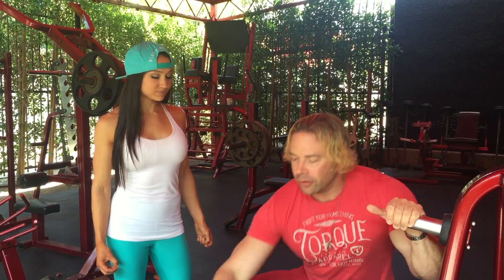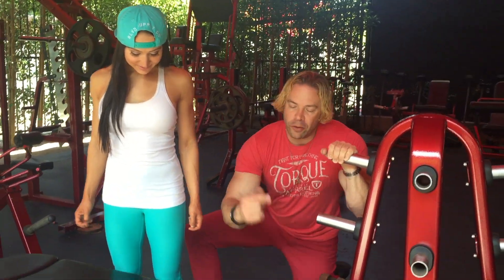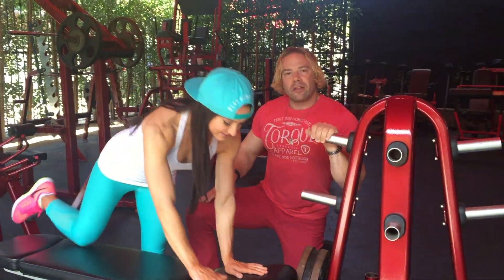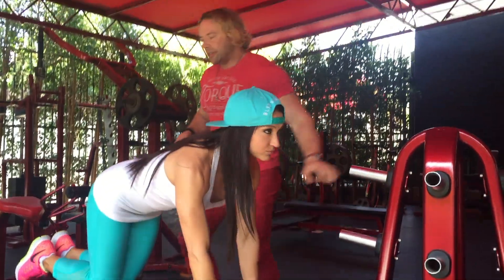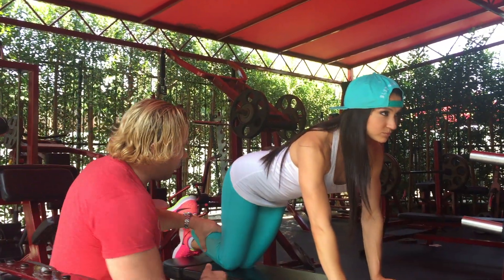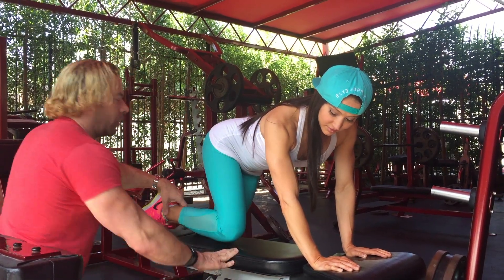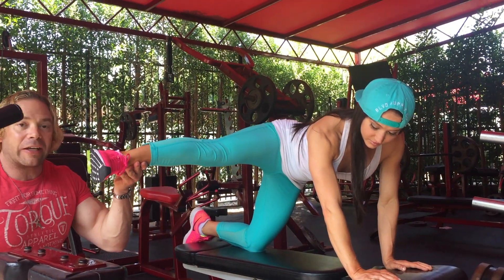The first one we're going to do — go ahead and jump on the bench, on all fours facing that way. The first exercise is a side kick, but it's a one-and-a-half. She's going to bring this leg out to the side, back down, and then bring it all the way out to the side — kaboom! — like she's Bruce Lee.